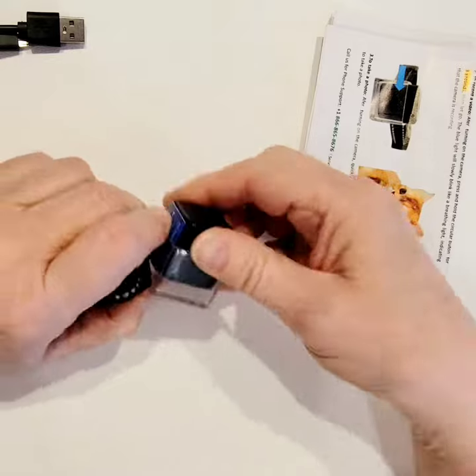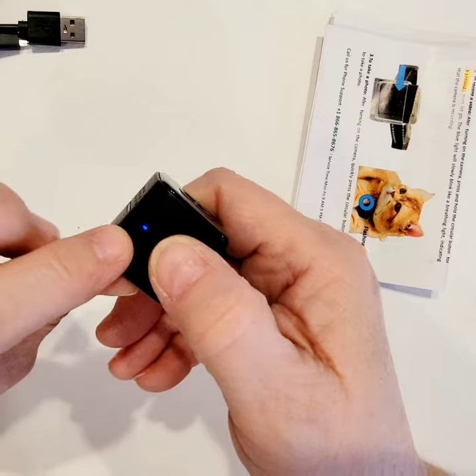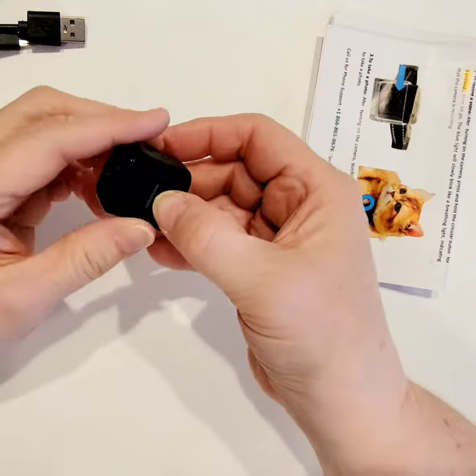Simple to use. Convenient. Adjustable. Nice little product. To turn it off, you're just going to hold this until that light turns blue and red together or shuts off altogether — about six seconds. Once it's off, you can remove the SD card by pressing on it.